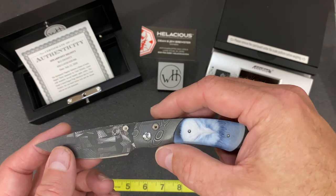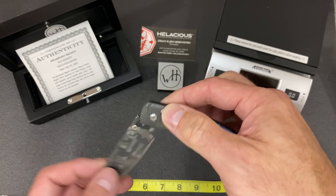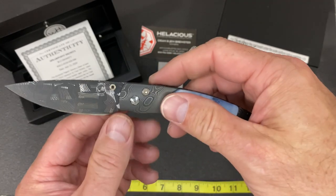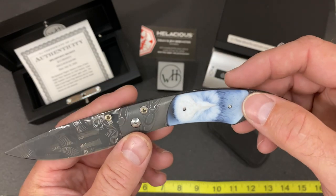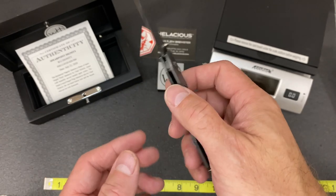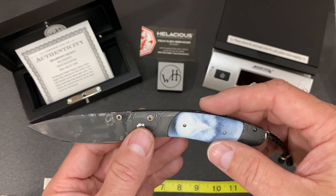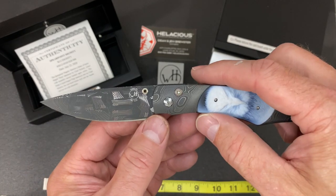On this one, the thumb stud and the button lock are set with diamonds. A very beautiful knife by William Henry — the quality is just amazing. The handles feature twist Damascus and the blade is hand-forged flag Damascus, all Chad Nichols work.